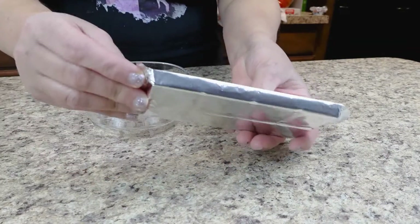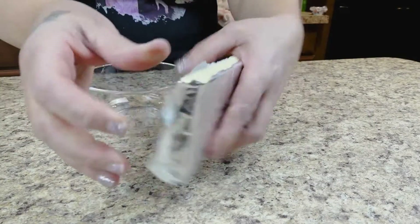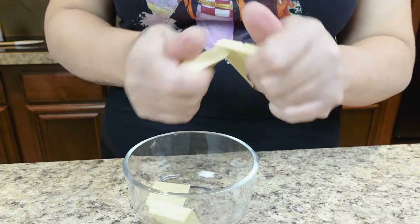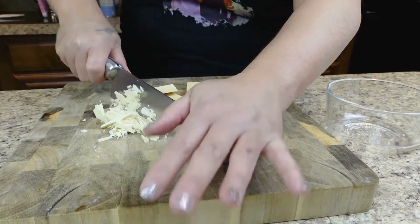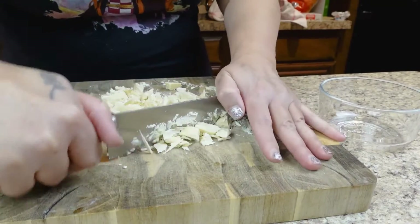We're using some organic white chocolate baking squares. I don't know the brand — I sent my son to the store and this is what he got me, so this is what we're using. We're gonna give them a good fine chop, as fine as you can. They're pretty easy to chop up.